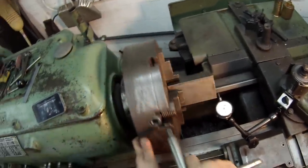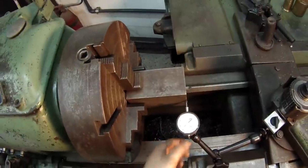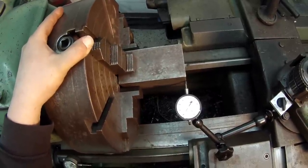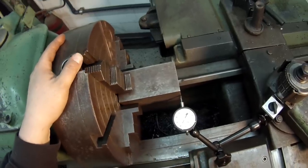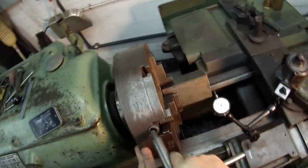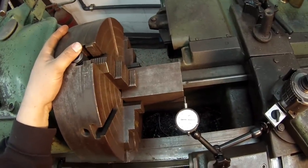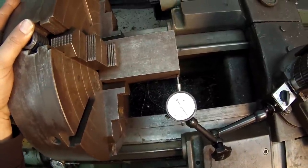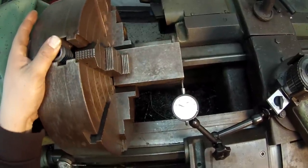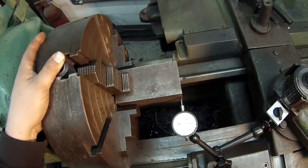So what I want to do is loosen this jaw, tighten that jaw — and this is how it works. I'm just going to keep working that. Rotate it, see where your lowest point is — it's showing about 41. I'm going to come back around, loosen that one, tighten that one, and check it again. That's about 41. About 15 thousandths off.